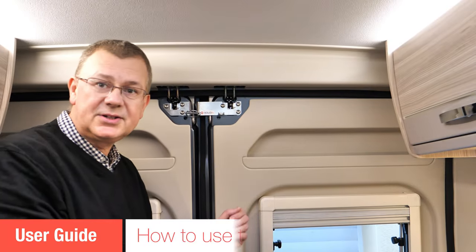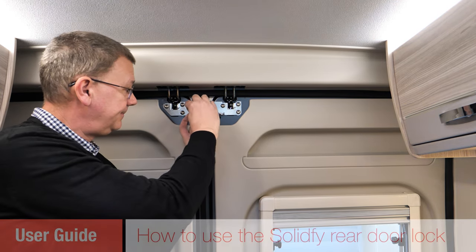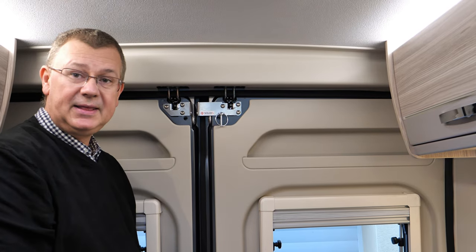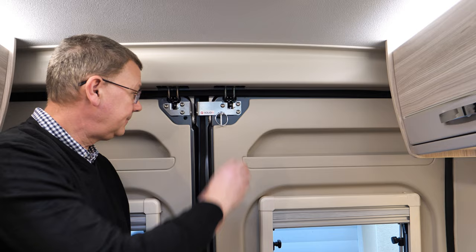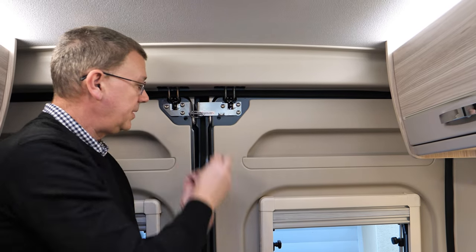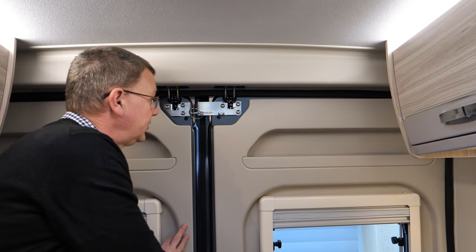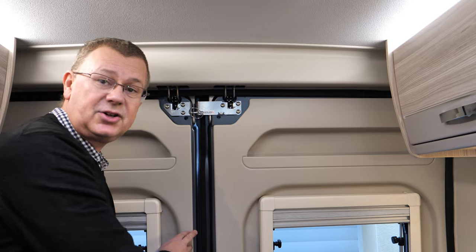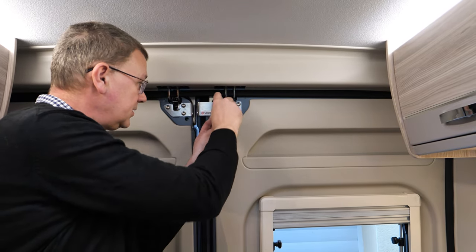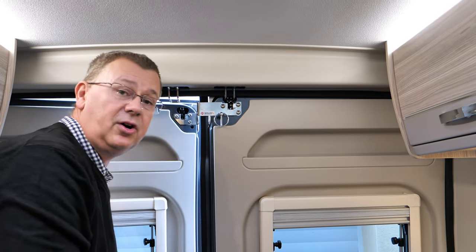Let's take a quick look at how to use it. We've got the pin set; we can remove it simply like that. When we're not using it, just pop it in there for safe keeping. To lock it, we just lift it out, pop it across — nice and simple — and that secures the back door so we can't get it open. To open the door, we simply remove the pin and then the door opens as normal.